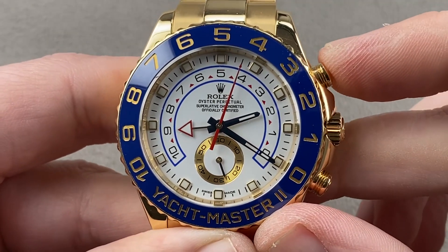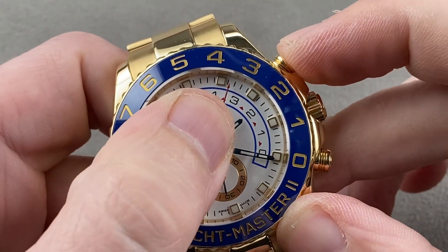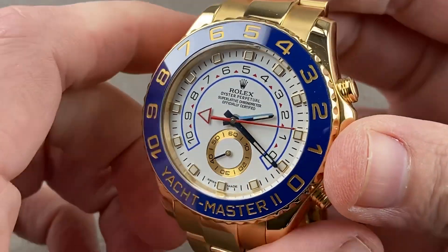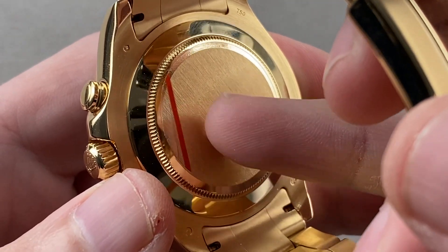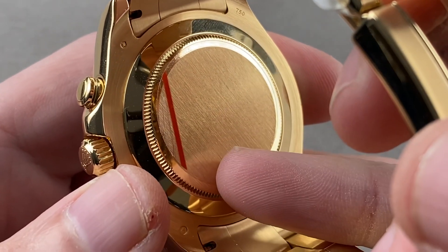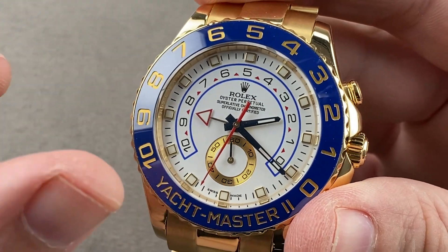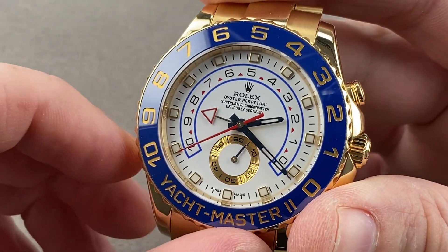Column wheel and vertical clutch chronograph, just like the Daytona — the column wheel giving it crisp actuation, the vertical clutch giving it smooth engagement without jump. Because of the vertical clutch, you can just leave it running with no additional wear or tear to the movement if you simply like having that center seconds. The watch is an automatic winder with bi-directional action. It uses a rotor bearing inherited from the Daytona's 4130 caliber, so it's a very shock-tolerant movement. 72-hour power reserve, bi-directional winding, 44 jewels, and it was at the time the most complicated Rolex movement ever made. It is still the most heavily jeweled, though the Sky Dweller does have more parts — about 30 more parts.